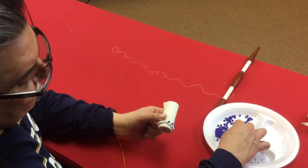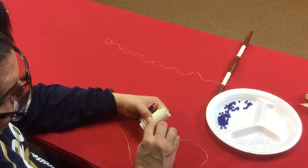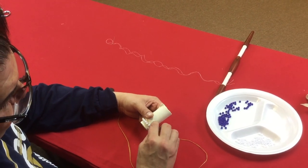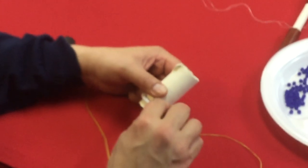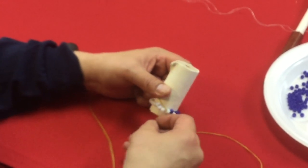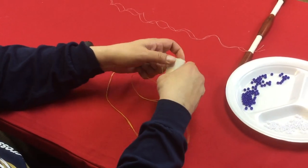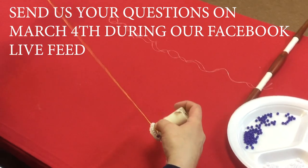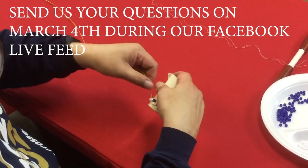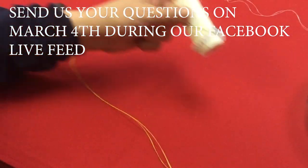You go all the way around until you get to a point called the step-up or step-down, depending on which direction you're going. So keep skipping a bead, adding a bead, skipping a bead, and going into the one after that. Continue going all the way around.